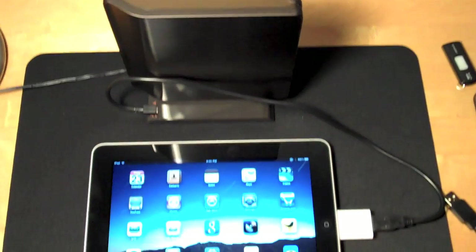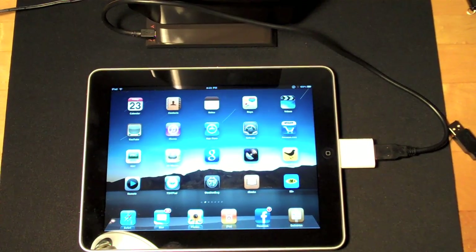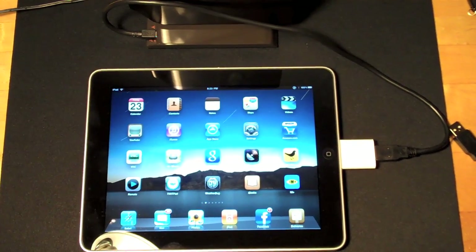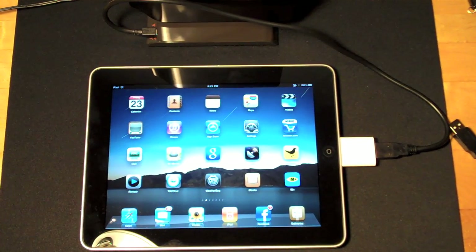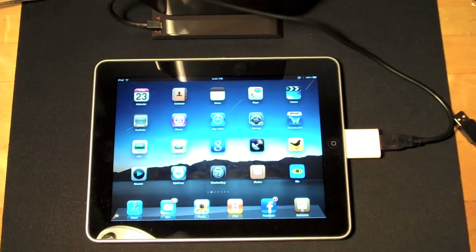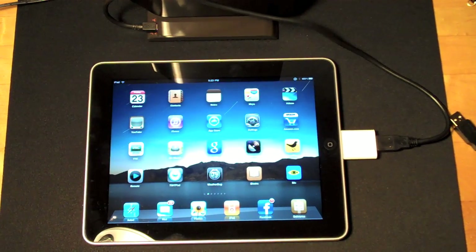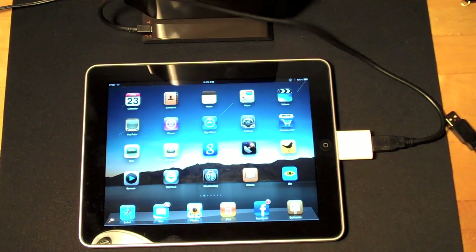So in conclusion, it looks like very little can actually connect to the iPad besides an SD card slot or a camera that has a supported file transfer protocol. Unfortunately if you want to connect a USB or an external hard drive of any kind, you will not be able to do it with the iPad connection kit. So again, this is Detroit Borg with a demonstration — please rate and subscribe.